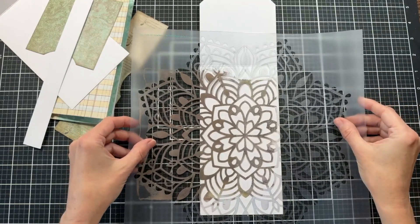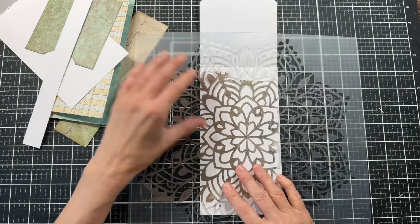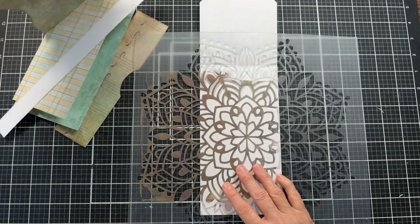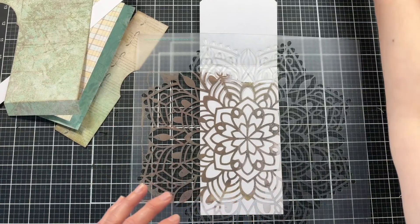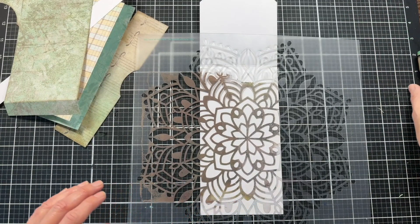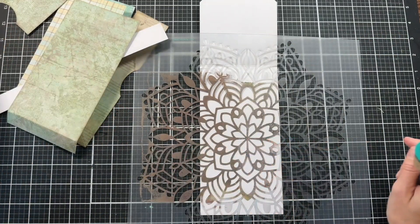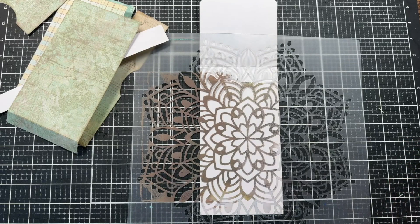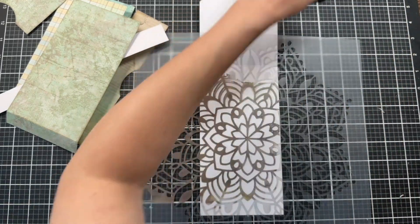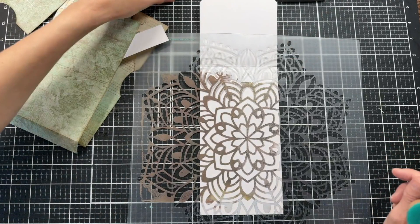I'm going to start out with some of my larger stencils to fill in an area pretty quickly. The colors I'm using are the turquoise colors — there's a lot of turquoise in this journal. I'm going to use some blue ink as well as some brown ink, because there's a lot of brown to this paper as well. Here's the brown one, and then the blue one I did put away — let me get that out.